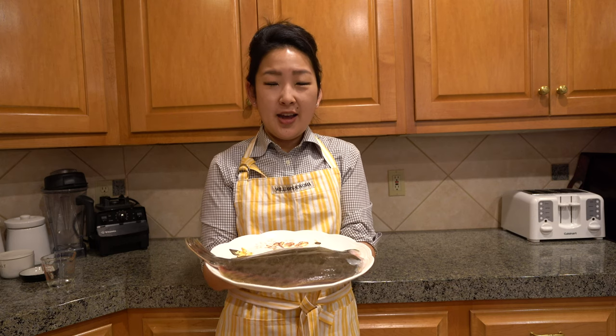Hi everyone! Welcome back to my channel. I have a nice size flounder that my husband, the YouTuber RxAngler, caught. It's such a good size that I'm going to do something fun with it. Hopefully this is a recipe that you'll be able to share with your family.